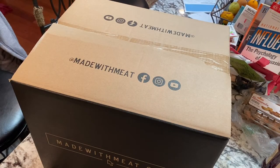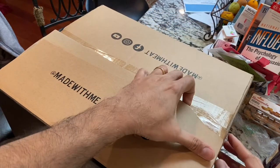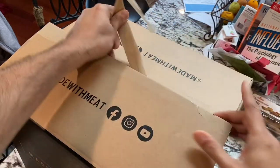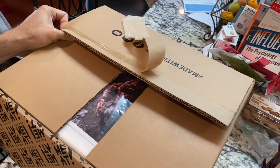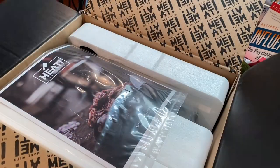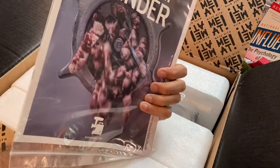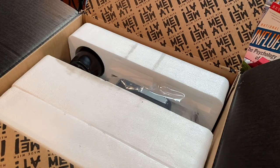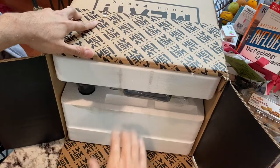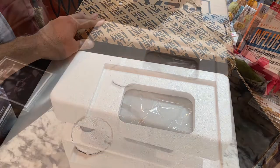Okay, so first impressions: very nice box inside the other box that this thing came in. I said to my son, 'Hey, feels a little light for something that is supposed to be a meat grinder,' but yeah, that's all right. Let's see how it is when we open it up and, most importantly, we have to see how well it works. Pretty nice little pamphlet — this company does a great job of marketing — and now I'm going to jump into what's in the box. It's cool that I can turn it on its side, grab the handle, and pull the whole thing out rather than trying to wrestle with the box when it's vertical.